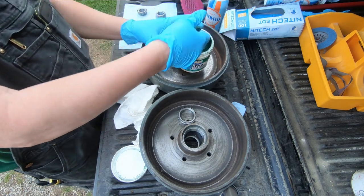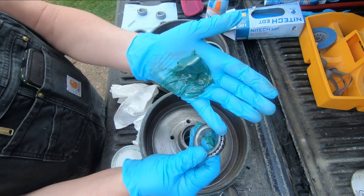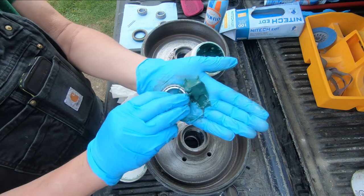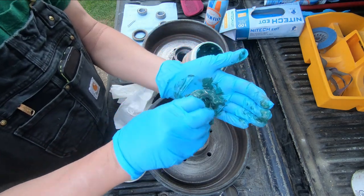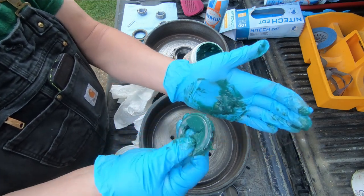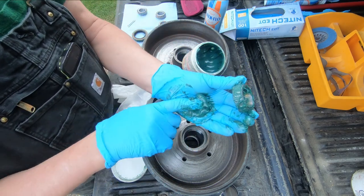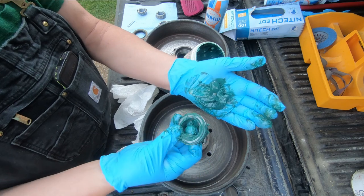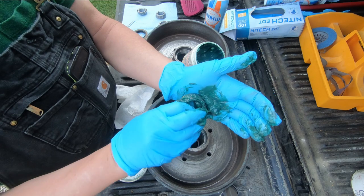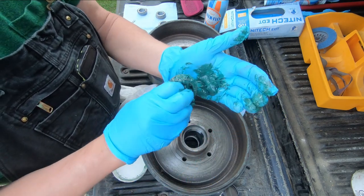Clean gloves on. How you pack a wheel bearing: take the wheel bearing grease, put a quantity in the palm of your hand, hold that seam, and pack into it like this. You just keep packing — grabbing it like that — and the grease comes out the top so you know it's completely saturated behind the rollers. Keep going around — it's best with a pair of gloves on. See it coming up the top there — go all the way around, keep recycling it back into the palm of your hand as you go.